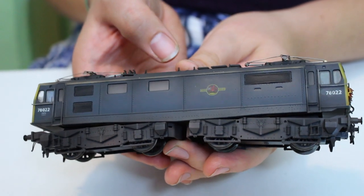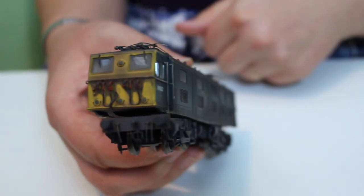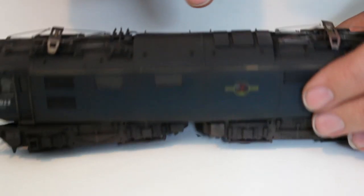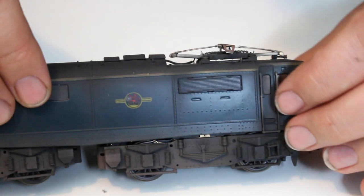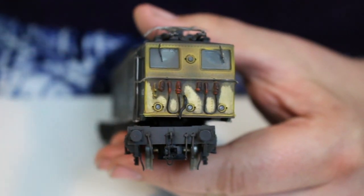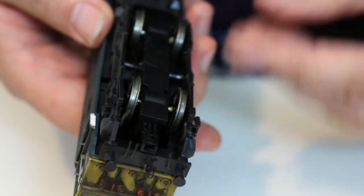It has the 76022 TOPS number with the TOPS panel just visible underneath, rather than the E prefix the box suggested. It's also not clear whether the roof is yellow that's then been over-weathered with a dark and dirty colour. Looking down the side you can see traces of yellow where the weathering has been rubbed off on some of the rivet detail, and on the other side there's a patch where the weathering has been rubbed off. The weathering is really, really well done — even down to the windscreens, where you can see a clear track where the windscreen wipers would move. This has been pro-weathered to a really good standard.